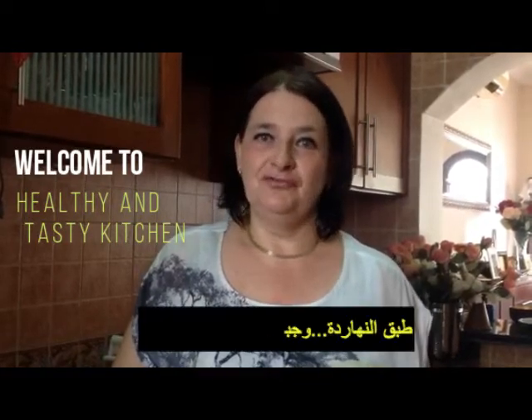Hello, this is Katharina from Healthy and Tasty Kitchen and Sabal Khia, Madame Salwa.